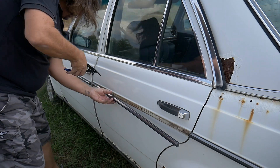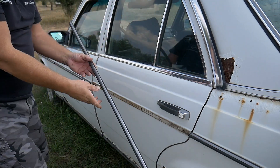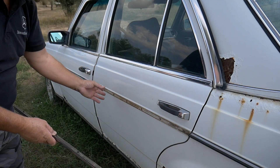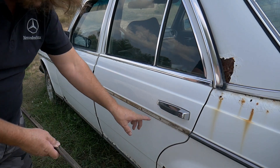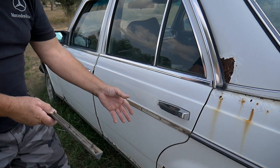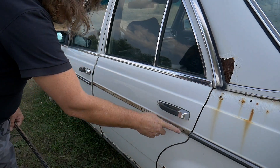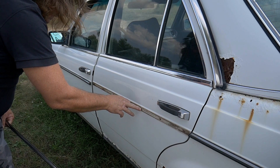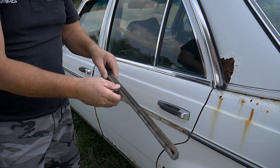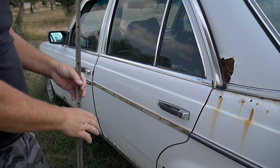Now we reach the end — careful — and you pop it out. As you can see, there's no damage whatsoever on the door. The only thing we have here is dirt, and this is basically what retains all the moisture and creates rust on the car. So it's quite important from time to time to remove it and clean it nicely. You will also notice that the clips remain on the door — that's good. Sometimes they come with the molding, in which case you'll need to remove them and place them back inside.